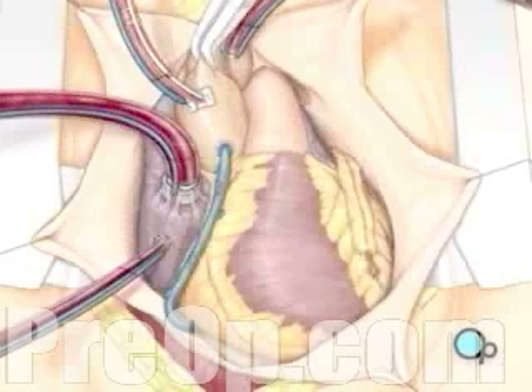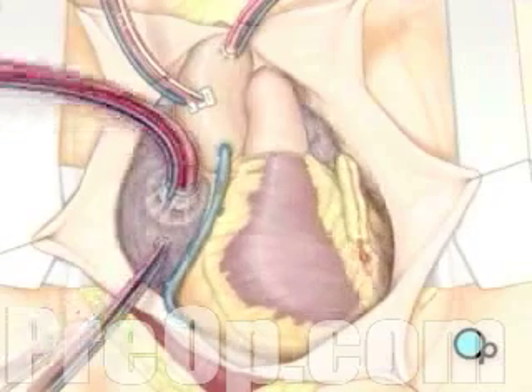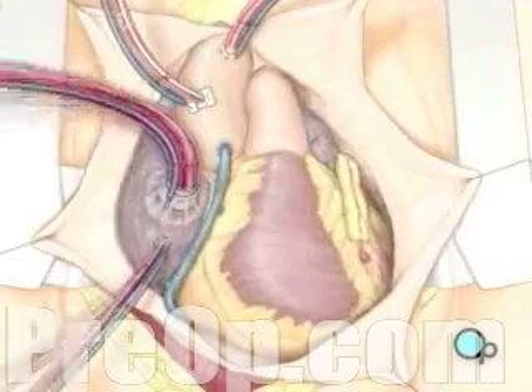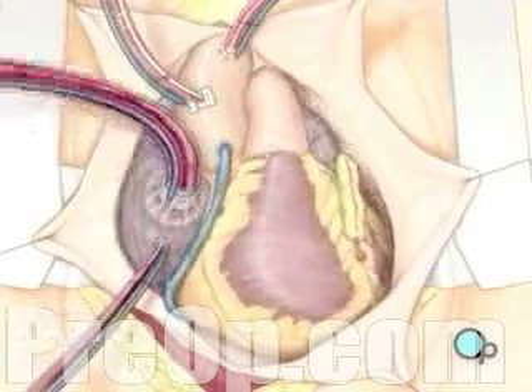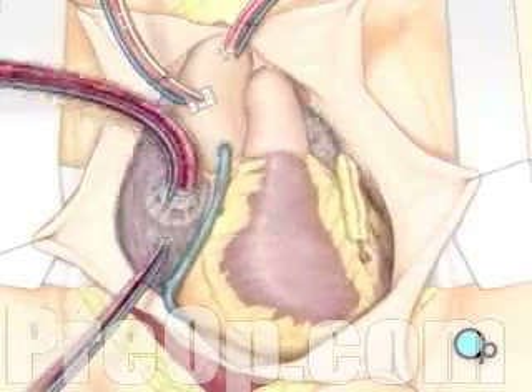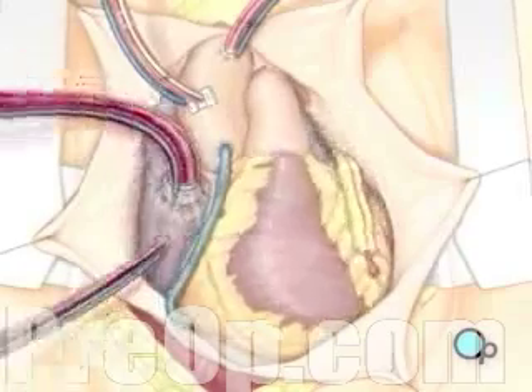Once the grafts have been completed, the clamp on the aorta is removed, and the heart is allowed to begin beating again. As the temperature and the rhythm of the heart slowly return to normal, the heart-lung machine is disconnected.